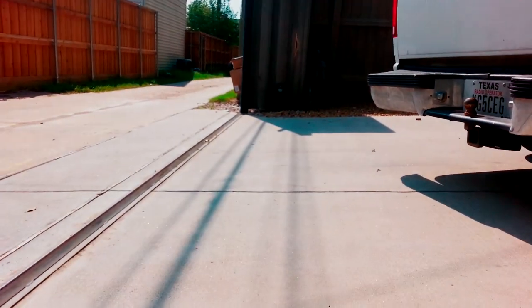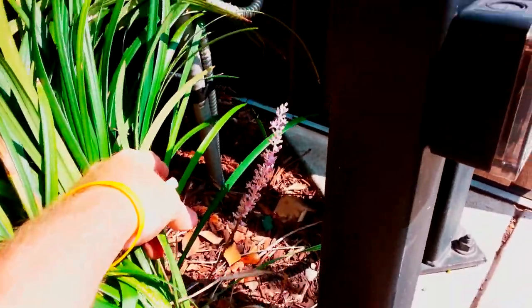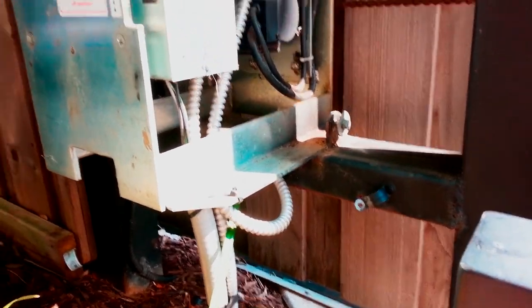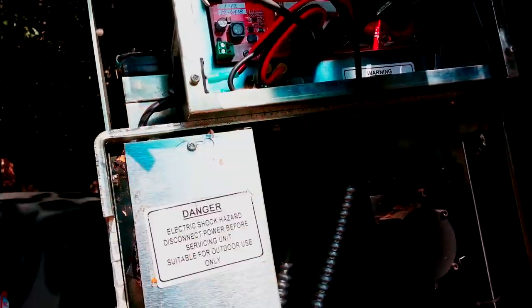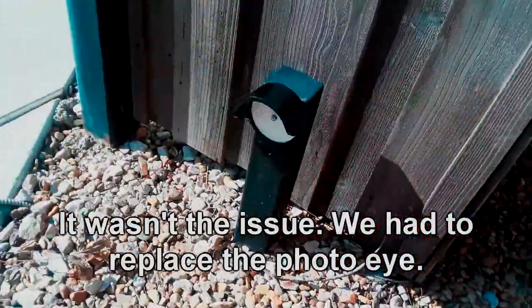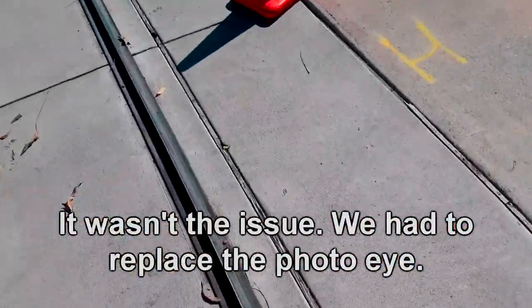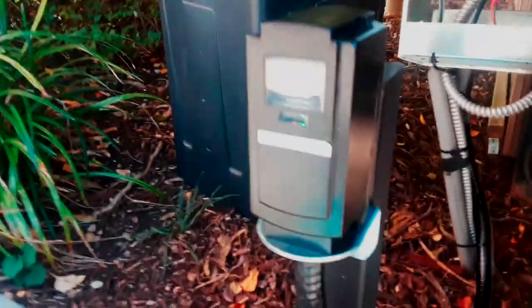Whoever put this in did a nice job — that is just so good looking right there. They did it right, spaced it out from the housing. The only part I'm concerned about is this is sharp and this is interior-grade wire, so I'll plug these two in.